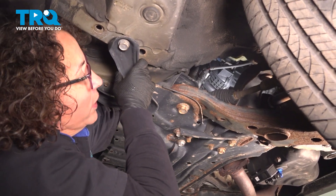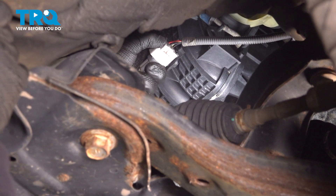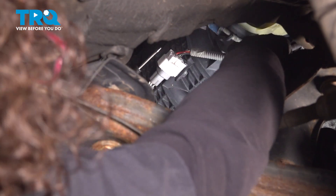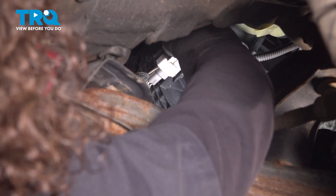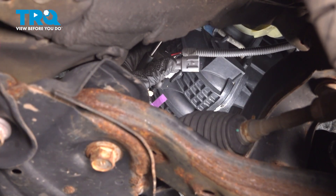Here's the O2 sensor connector right here, and there's a tab right here. We're going to push down on that and give it a pull. Sometimes they get tough, and I like to use a little pocket screwdriver. I'm going to get right in on that tab and push down on it so I can disconnect it without breaking it.